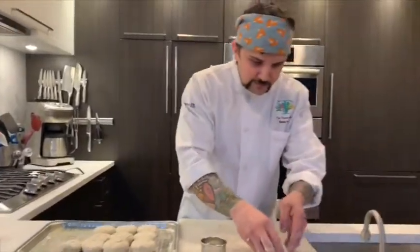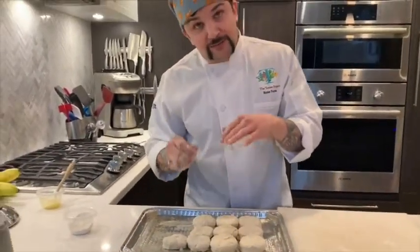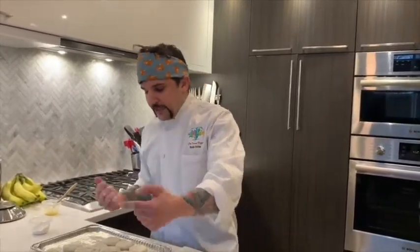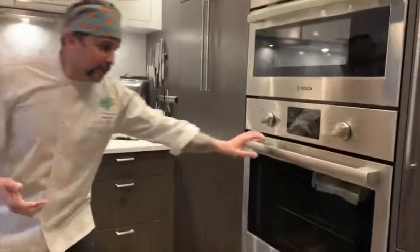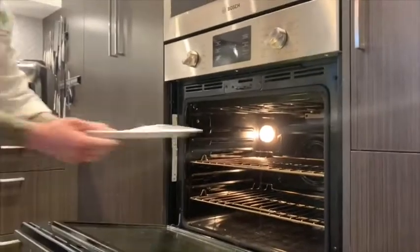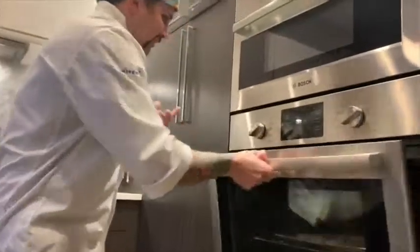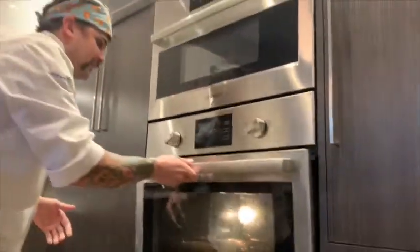All right, so we got our biscuits. Now you want to bake these at 450 degrees — it takes about 15 minutes to bake them. Set a timer for seven minutes first, bake them, and when the timer goes off, take it out and flip the pan because all ovens have hot spots. Even in restaurants, your oven isn't going to be perfectly even — maybe the back cooks a little bit more. So pop them in, set your timer for seven minutes, then flip them around. You can also change the rack — if you baked on the top rack, switch to the bottom. That way it'll give you nice, even baking.